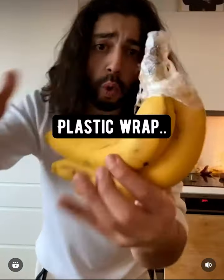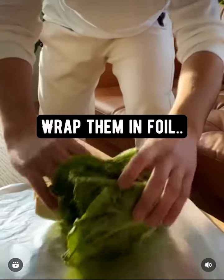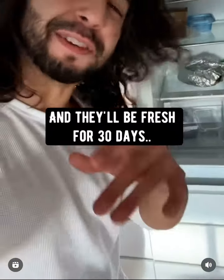Bananas: wrap the top with plastic wrap and give them their own little spot. Lettuce: wrap them in foil, stick them in the fridge and they'll be fresh for 30 days.